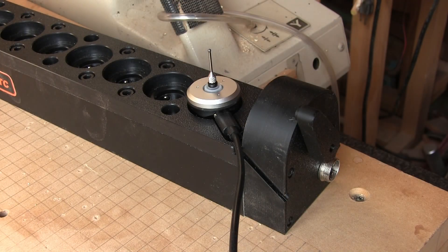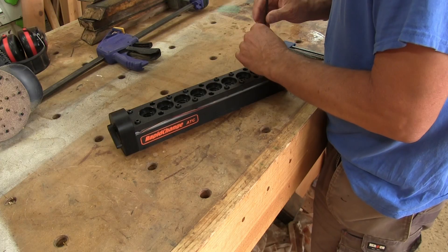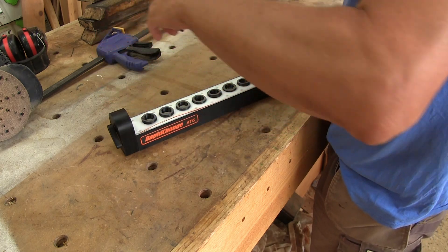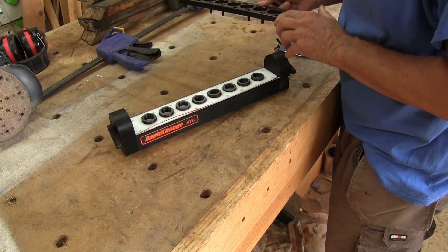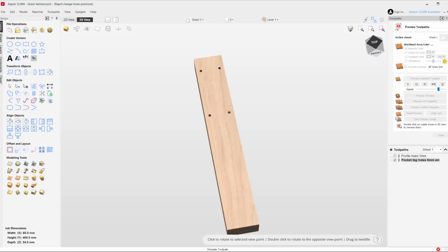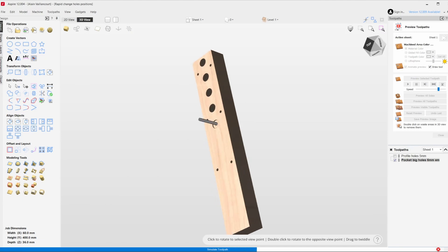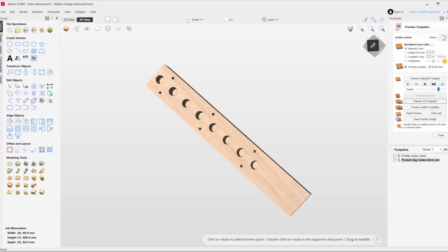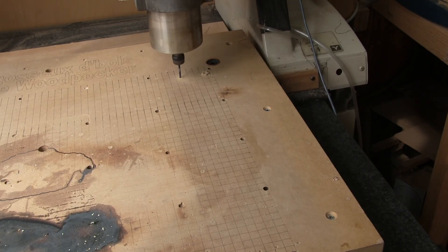Before I can put the magazine in place, I need to do something for the probe. I really don't want it there, but in the back. So I unscrew the twelve bolts and turn the top around. With the exact measurements found on the website, I was able to create a file to drill holes into my CNC bed. Now it's time to drill some holes.